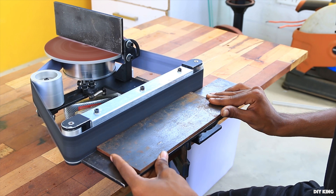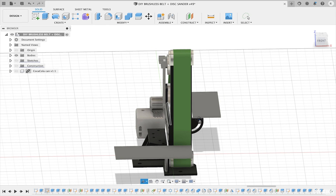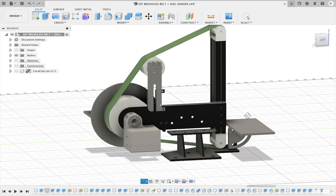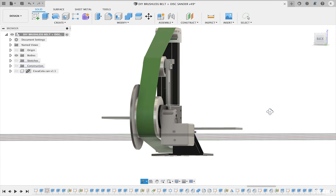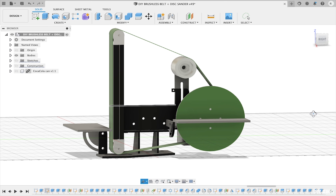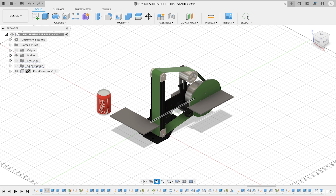It's powered by a brushless hub motor that we are going to salvage from an old hoverboard. Before we get our hands dirty, we designed the whole unit. The structure is going to be made out of 6mm thick metal sheet. There's going to be an 8-inch sanding disc and a 2-inch wide sanding belt powered by the brushless hub motor, plus a pulley attached to the tensioner unit while a pair of pulleys run on both ends of the faceplate for the sanding belt.